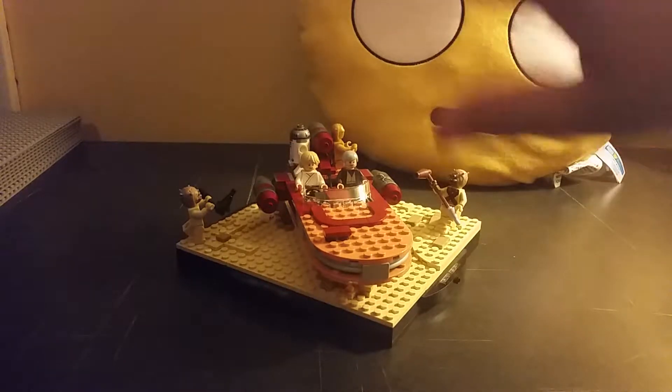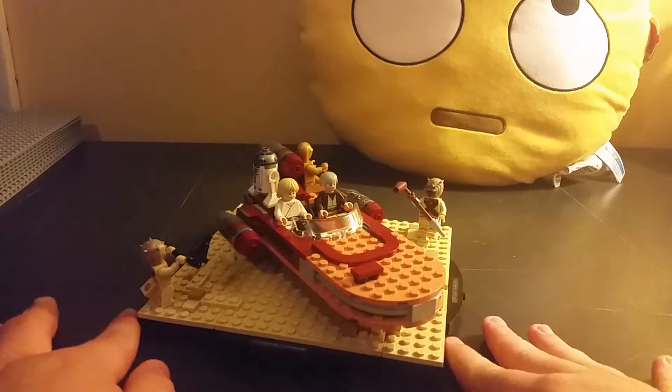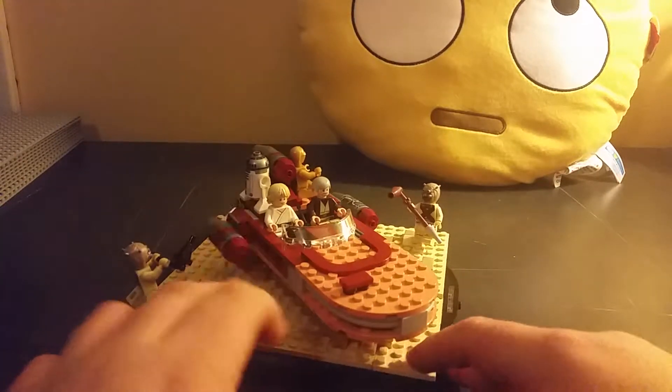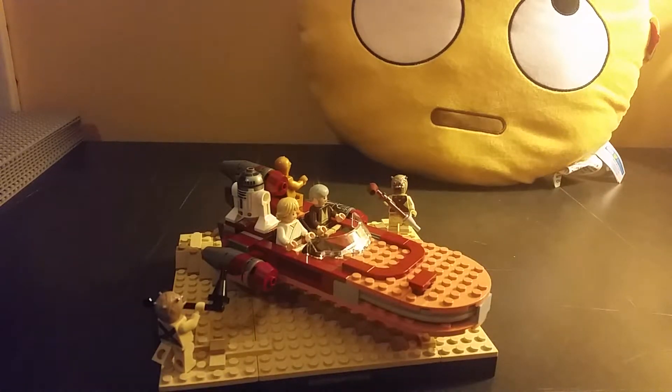If you're wondering why the lighting is kind of darkish, I'm filming this at night. I noticed I haven't made a video in a week and I was like, I better start off the new week. That's why it's literally nighttime where I am. Hopefully I'll be doing the other videos and mocks during the daytime so I have better lighting.